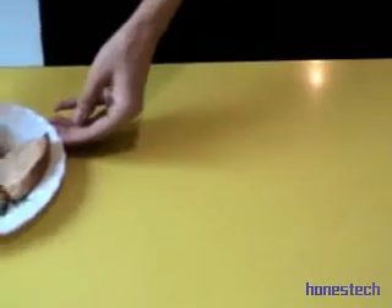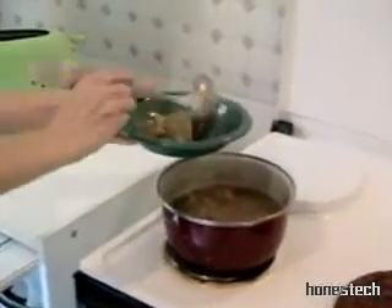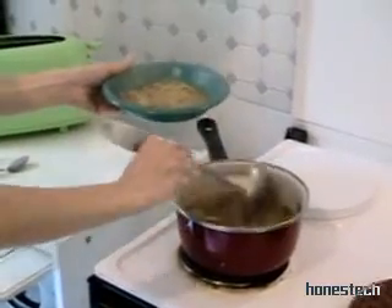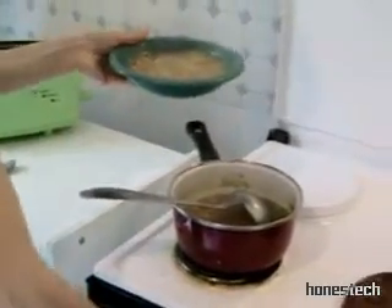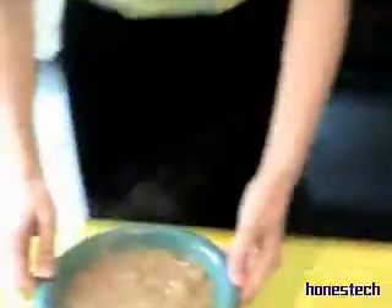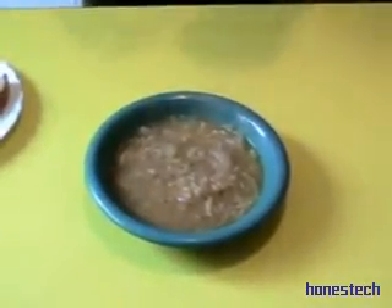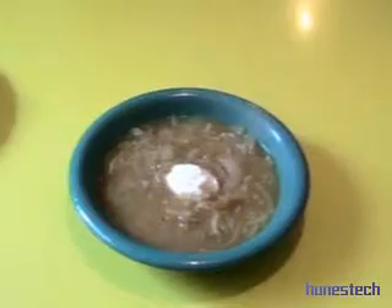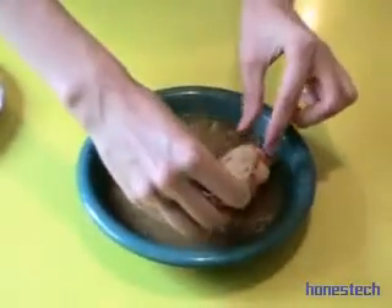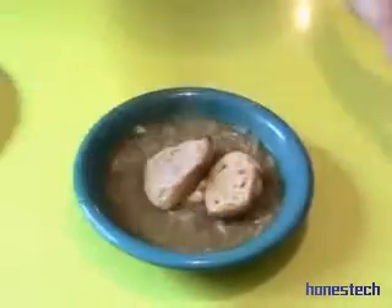And now, we serve the soup. Turn on the oven. With some fresh cream. In the middle like this. And, of course, with a little bread. We prepared it with the garlic. So lovely. And enjoy.